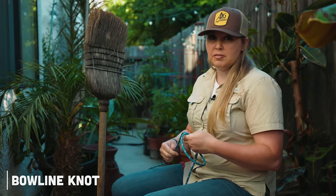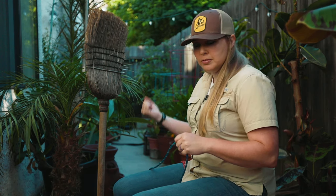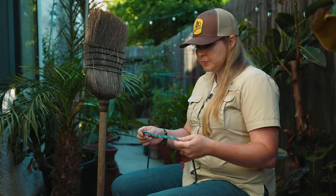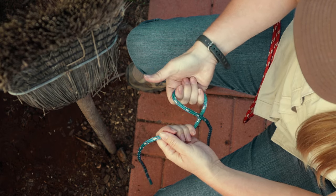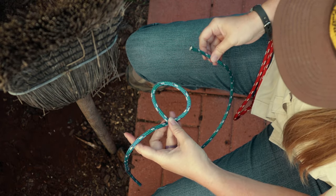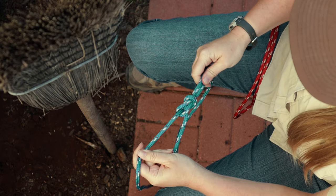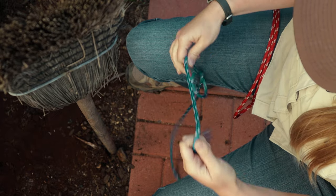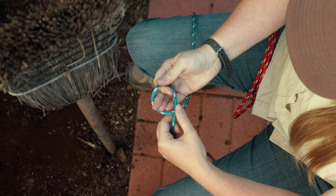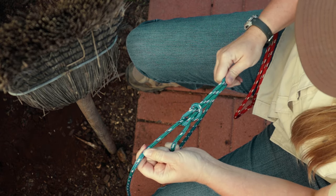For the bowline, there are a handful of different ways to do this. You can do this without going around anything, do the one-handed survival skill style, or tie it when going around an object. You want to bring your hand on top, rotate it upward, and give it a thumbs up. Then take your running end — some would say the rabbit comes up through the hole, runs around the tree, and goes back down into his hole — and then you pull and you have your bowline knot.